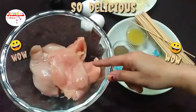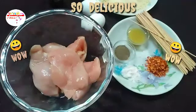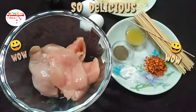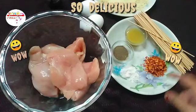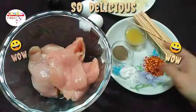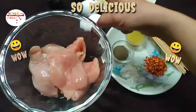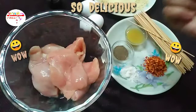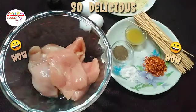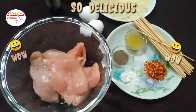We have made a dish — we have put six pieces. Now we will add things. We will add the crumbs and egg. Add one tablespoon of salt. This is a tomato-based food.